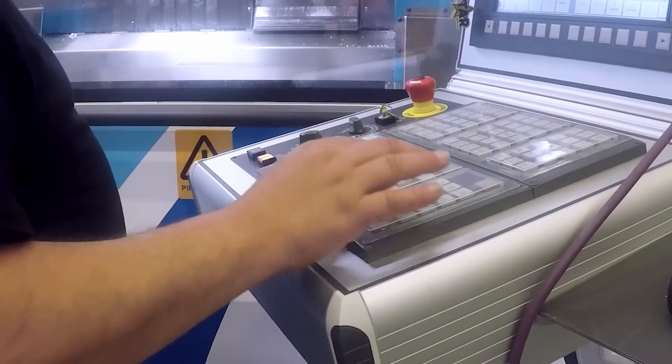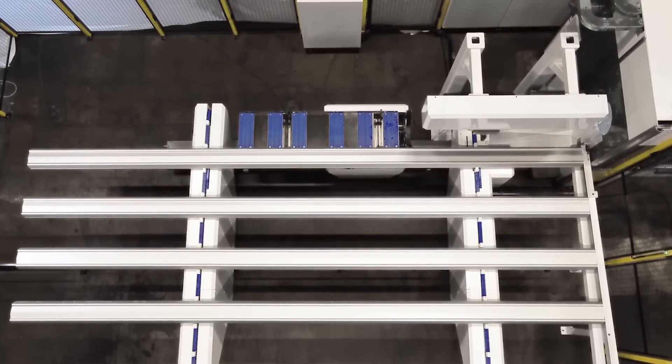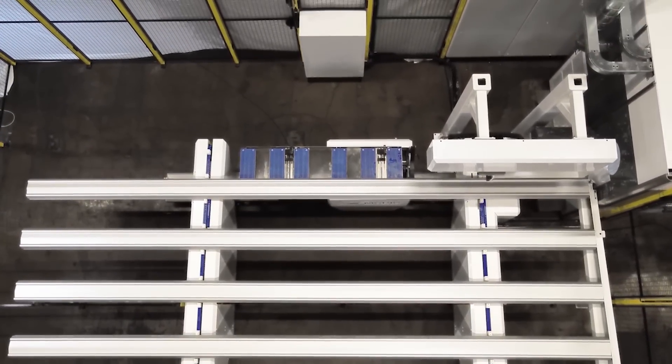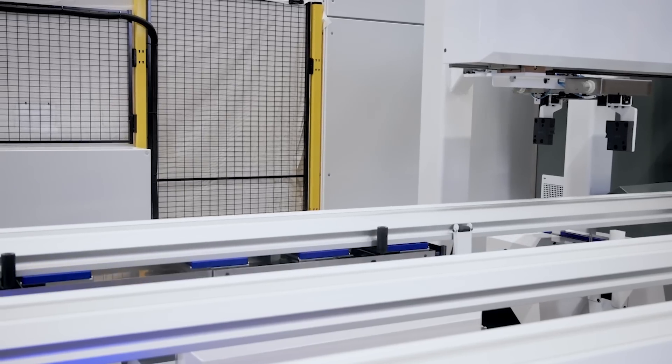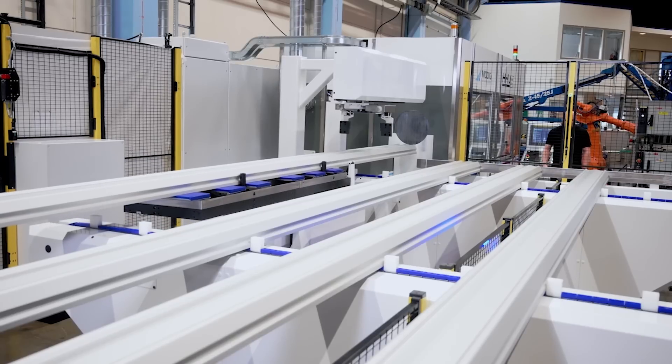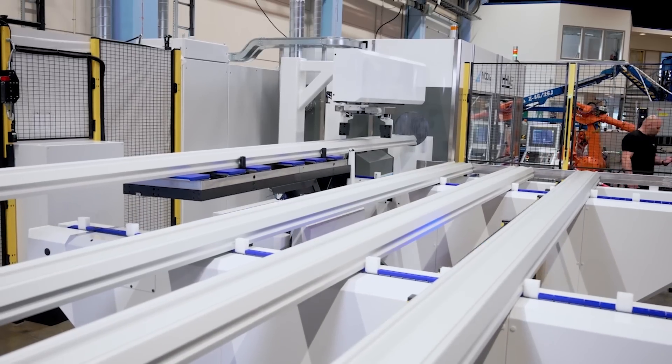The machining time per part is approximately 50% less than with standard 3 and 4 axis machining, with raw material savings of typically 30%. The bar feeder available for the HHV improves productivity and throughput further.